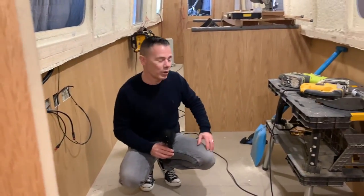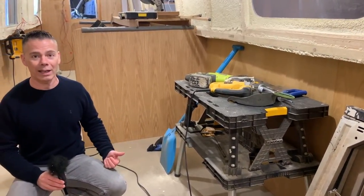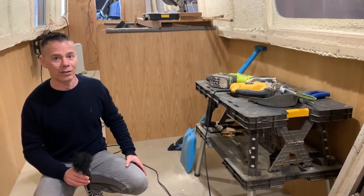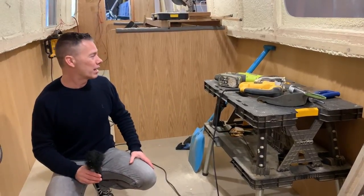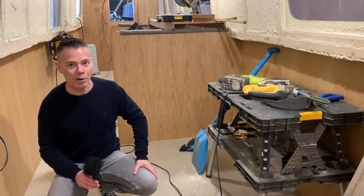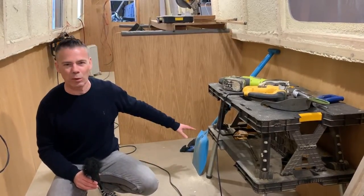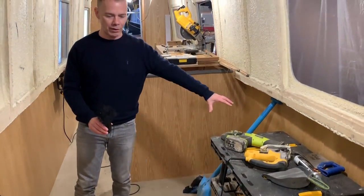On this side is where the sofa is going to be. We've got to find a sofa — we want something really comfy. It's got to meet the fire regulations for the boat safety certificate, so we've got to find something that ticks all the boxes. To be honest we haven't even started looking yet, because it's going to be a couple of months before we move on anyway. So that's going to be one of the last things we do.